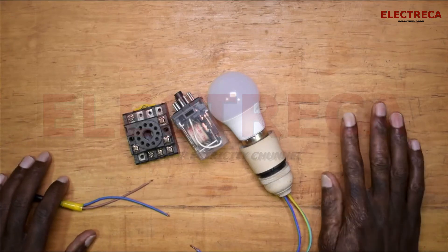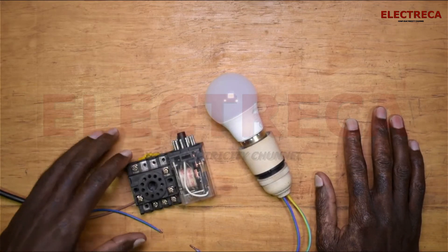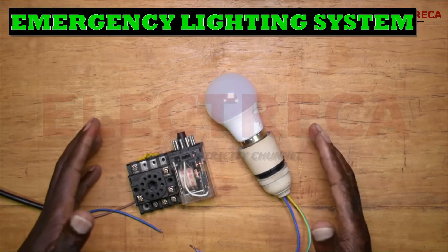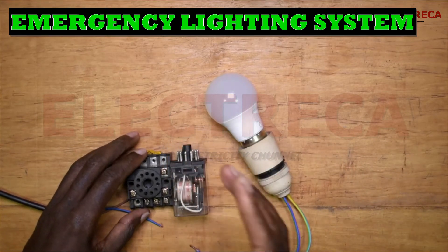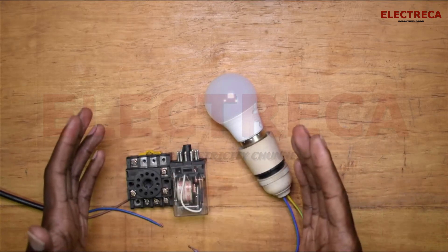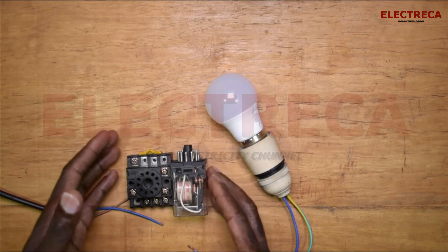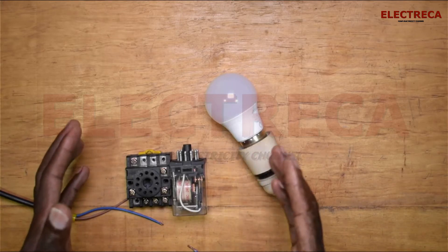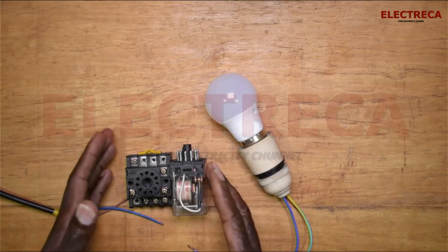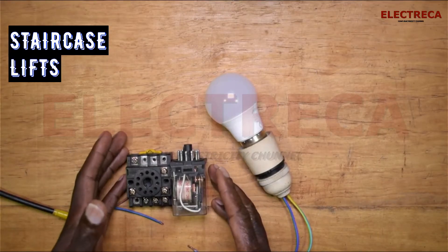Hey, what's up guys? Thank you very much for watching. I thought today we can do an emergency lighting. This emergency lighting is normally used in the most sensitive places. It can be used in the hospital, in the theater especially, where you do not want the light to go off completely. You would also use it in places like staircases, liftways or inside lifts, corridors, that kind of stuff.